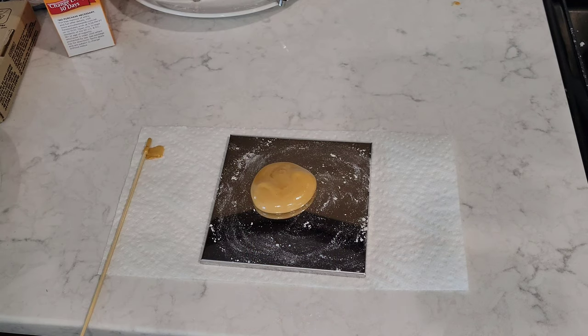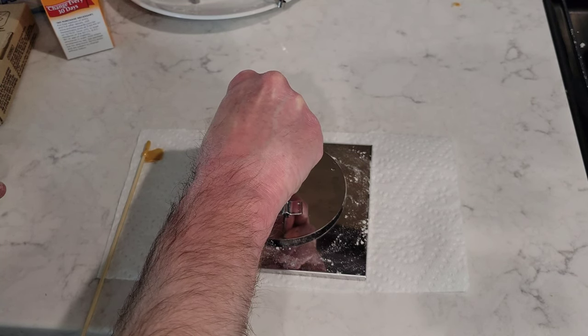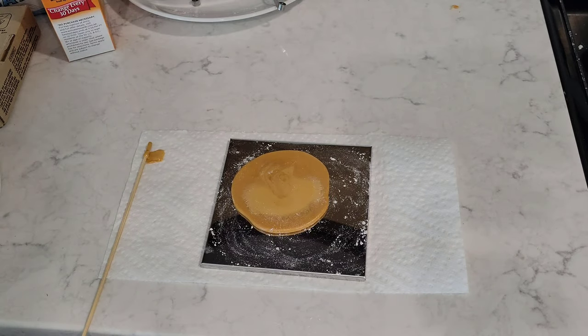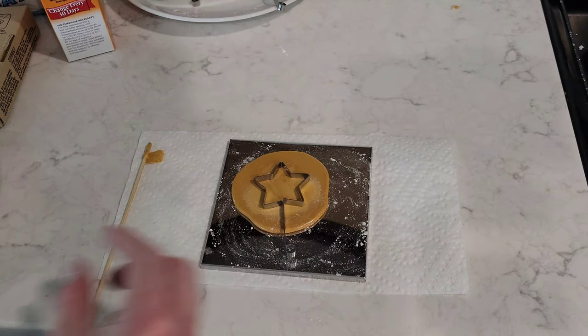I'm going to put some flour on the press and then press that down. Hopefully this time we get a better result. Now I'm going to put the shape that I want, which is the star.